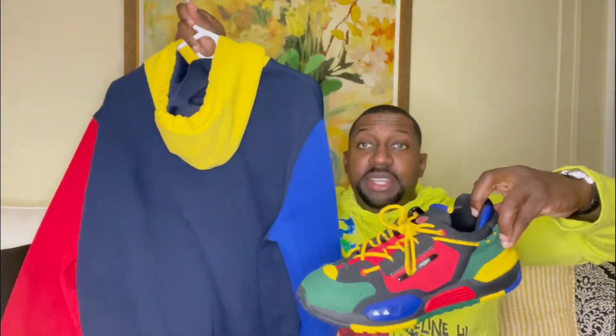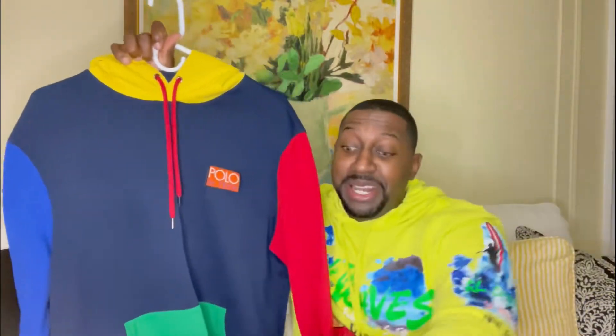What I love about Ralph Lauren is their attention to detail and how they match their items. I'd love to hear your opinion — what do you think about the outfit?